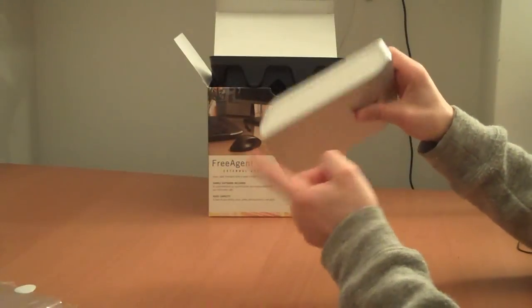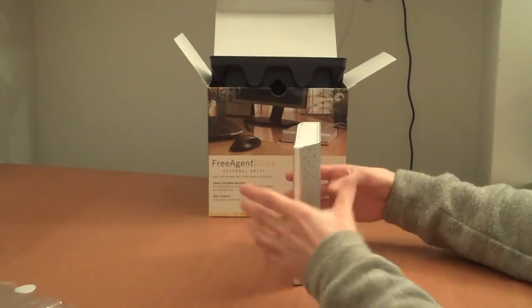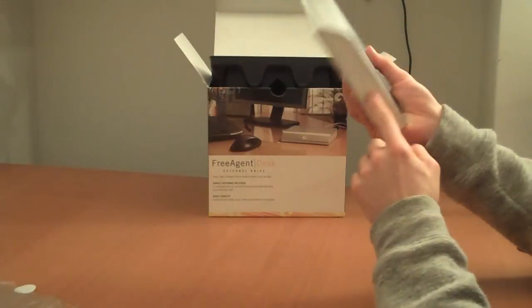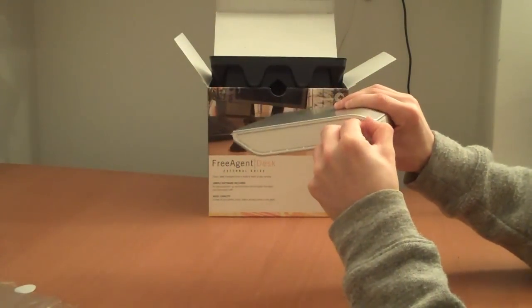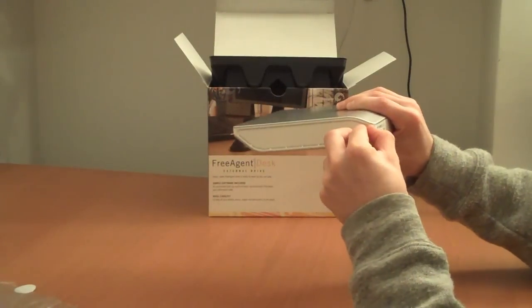This is the bottom technically and this is the top, however you want to do it. There are no buttons — nothing here, nothing here, nothing here. Except for a plastic material which is kind of tough to get off.